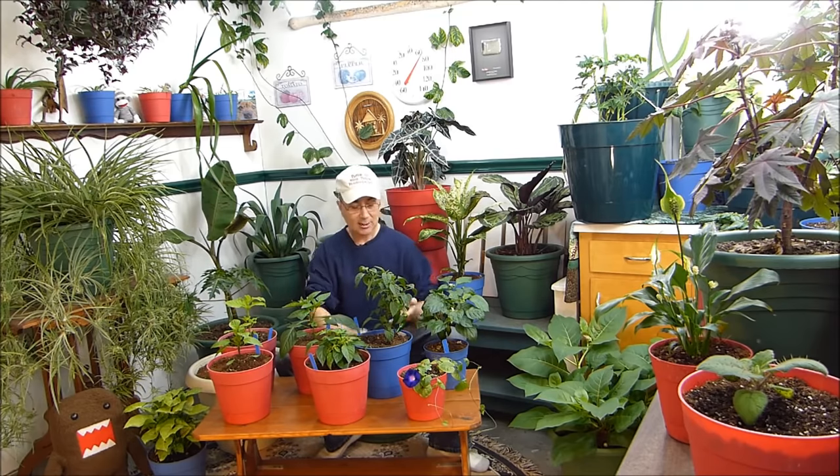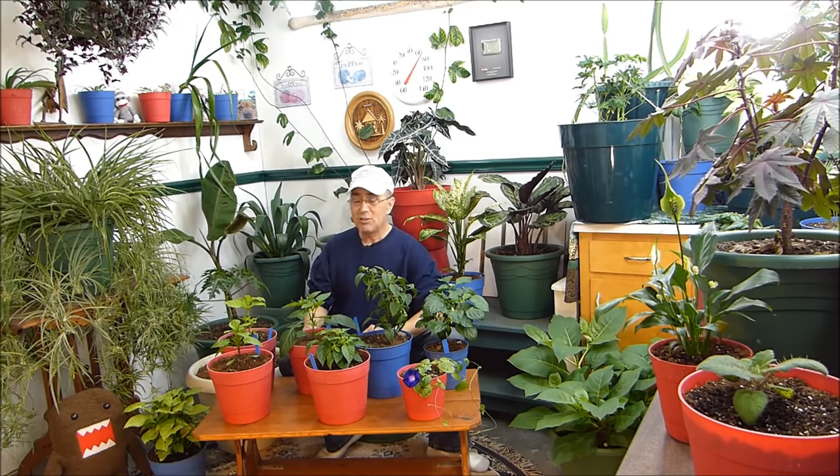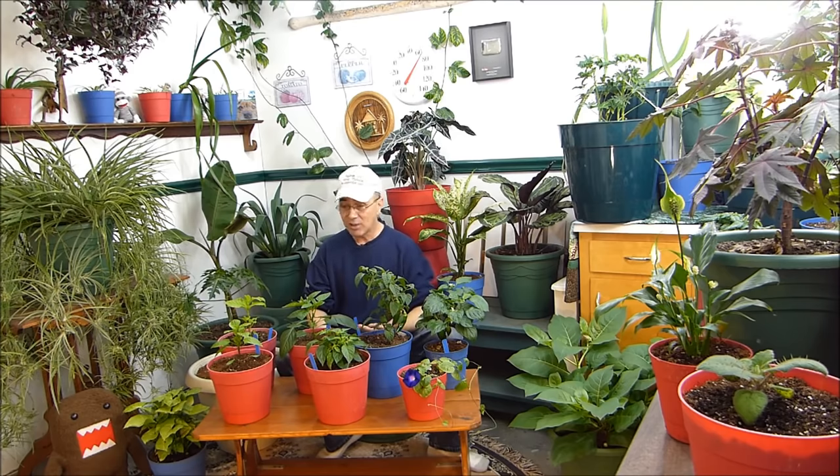Most people will start their peppers, tomatoes, and things like that indoors about four to six weeks before their expected last frost date, or the date that you plant them outside. That way it gives them time to sprout, grow a little bit, and get sturdy enough to handle being outside. Well, I used to do that, and then I thought: why doesn't anybody start them even earlier? If you have the lighting to start them from seed, why not grow them a little bit longer?